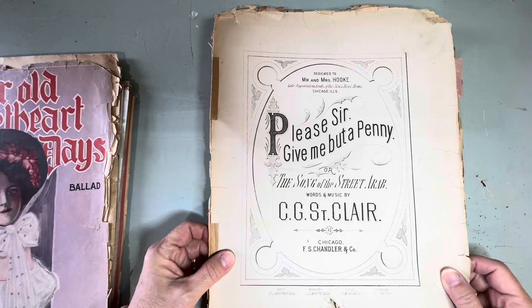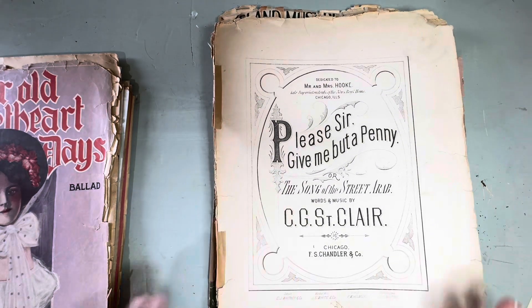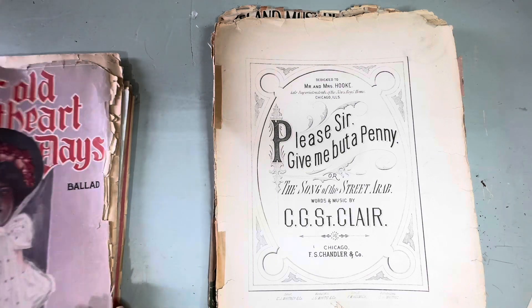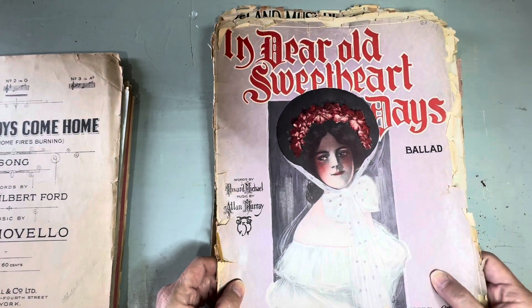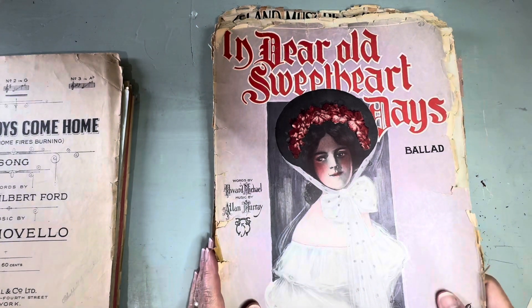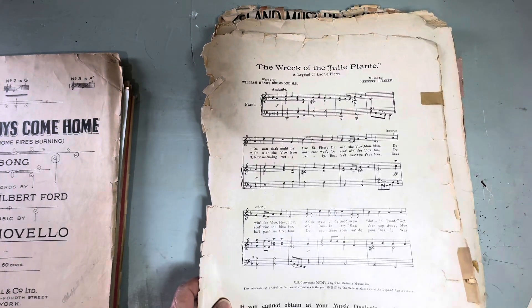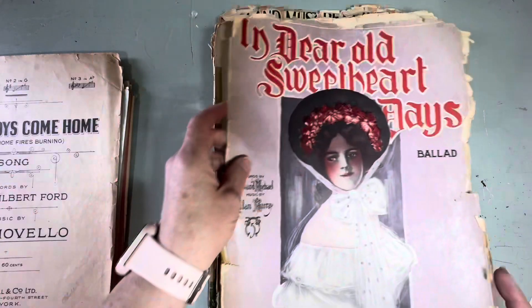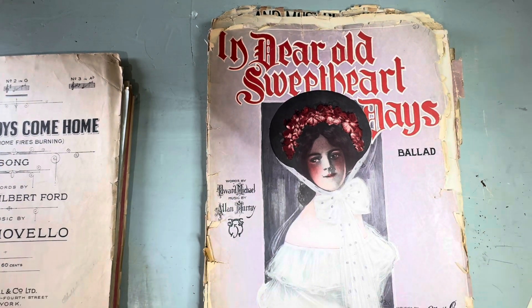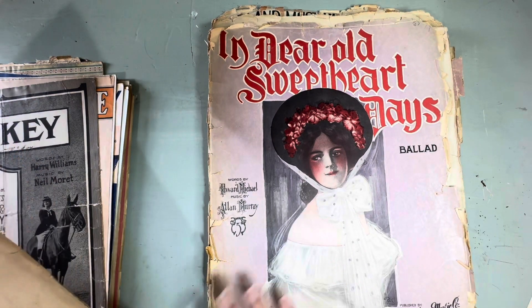'Please Sir Give Me a Penny, the Song of the Street Arab' — again really rough shape. This next one is really old. 'In Dear Old Sweetheart Days' — it's a ballad from 1923. That's a beautiful image and it does have a back. I wonder whatever happened to all these music companies — like 'Published by the Del Mar Music Company in Toronto.' I didn't know that Canada published music; I thought it all would have come from New York or Chicago.